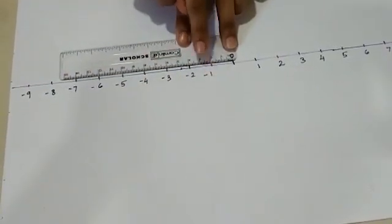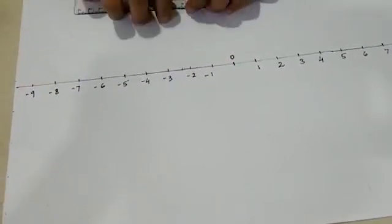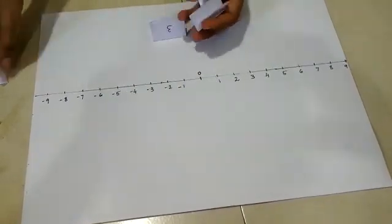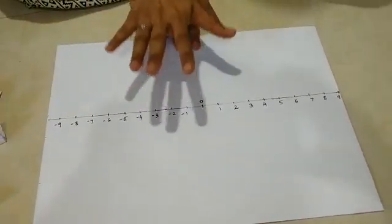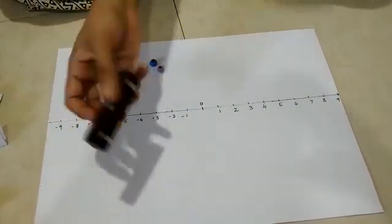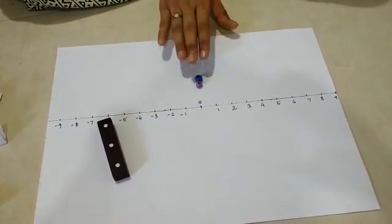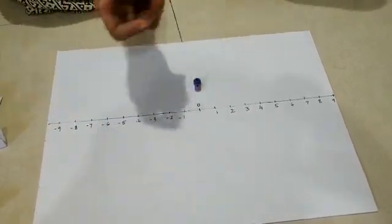Mark 2 cm as minus 1, 4 as minus 2, and along till minus 9. Now we need some chips of paper to write down our instructions. So this board game goes as follows: to play, we need one dice and two pieces. You can play with as many friends as you like, or you can play this board game alone.